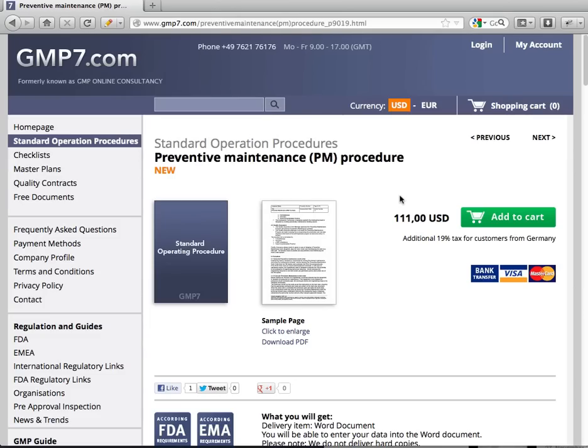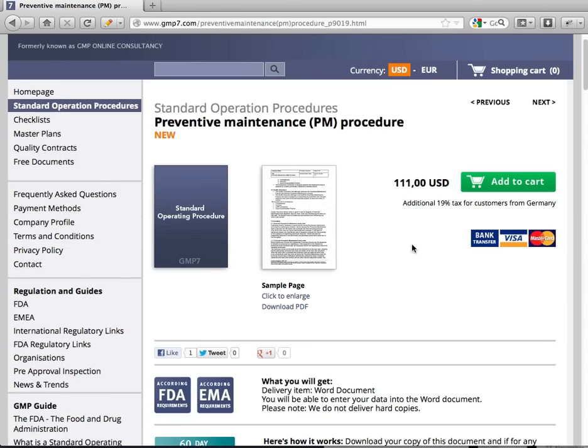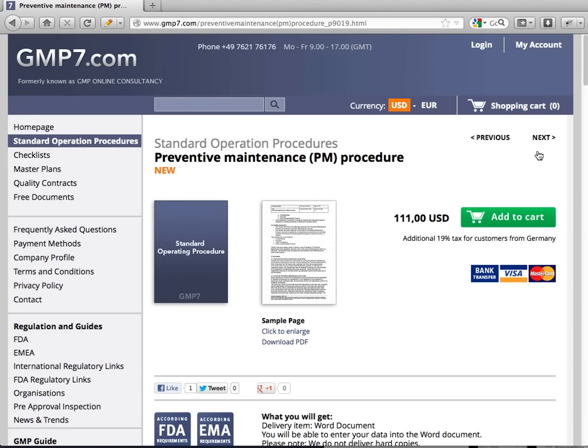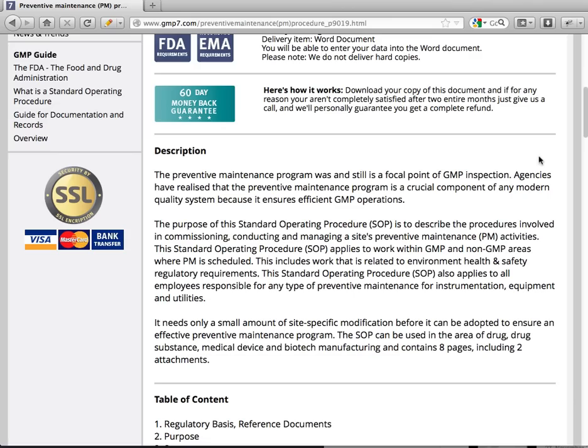Welcome to gmp7.com. I'm happy to present our standard operation procedure for preventive maintenance. On gmp7.com you can order this document easily. The preventive maintenance program was and still is a focal point of GMP inspection. Agencies have realized that the preventive maintenance program is a crucial component of any modern quality system because it ensures efficient GMP operations.